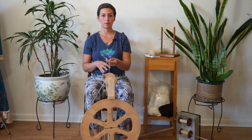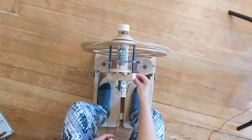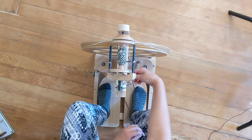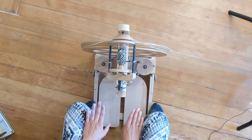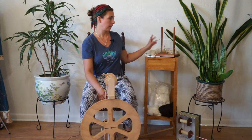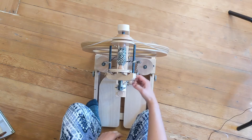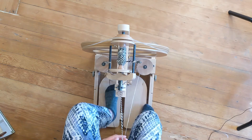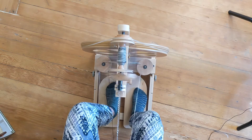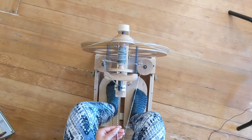If you need to pause your plying in the middle of your process, you can take the ends, pinch them between your fingers, and then wrap them around a knob on your spinning wheel so that it holds it in place. If your Lazy Kate is separate, put it right next to your spinning wheel in a safe place that won't get knocked over, so that when you come back you're able to pick up where you left off. To resume, just untwist it, begin to spin, make sure your tension didn't get messed with while you were gone, and then continue to ply.